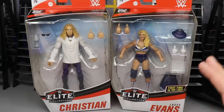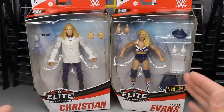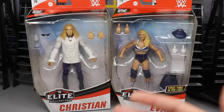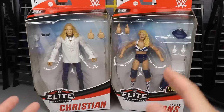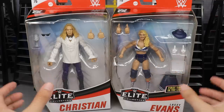First time in the line: Lacey Evans. This is our third first-time-in-the-line figure in this Elite Series, which is very exciting for collectors. A lot of people enjoy new characters in these waves, and they throw it in with some older guys like Cena and Strowman. But to get three first-time-in-the-lines — I think that's pretty freaking swell. Let's get into the review, starting off with our front viewing window of Christian and Lacey Evans.